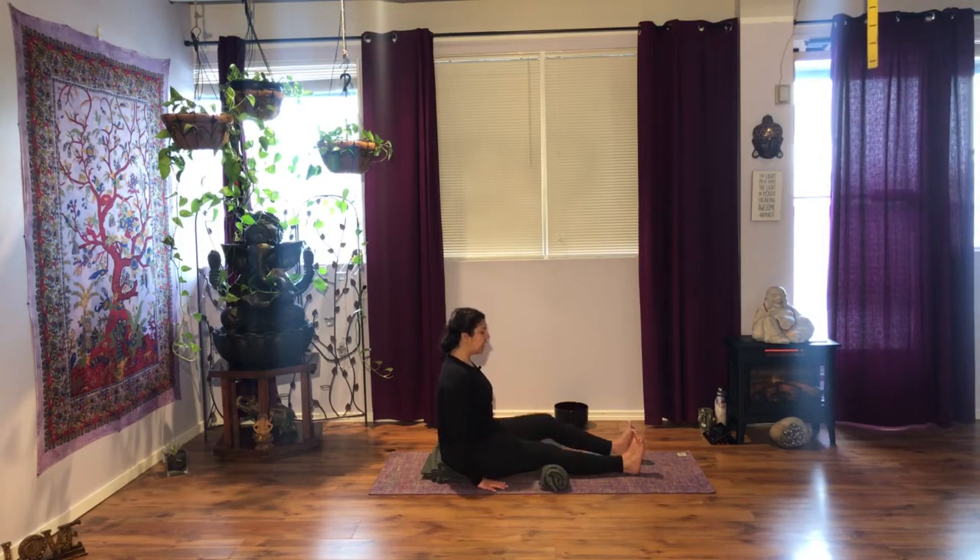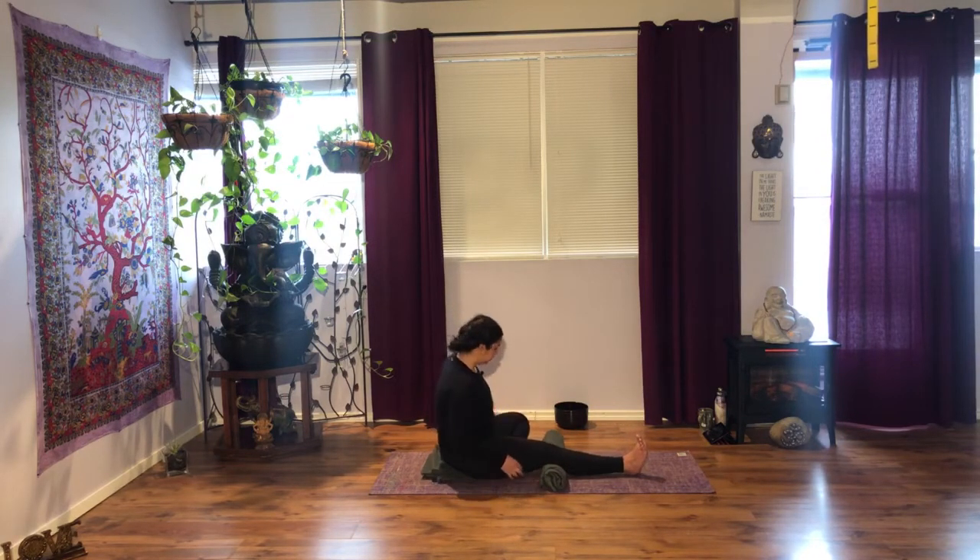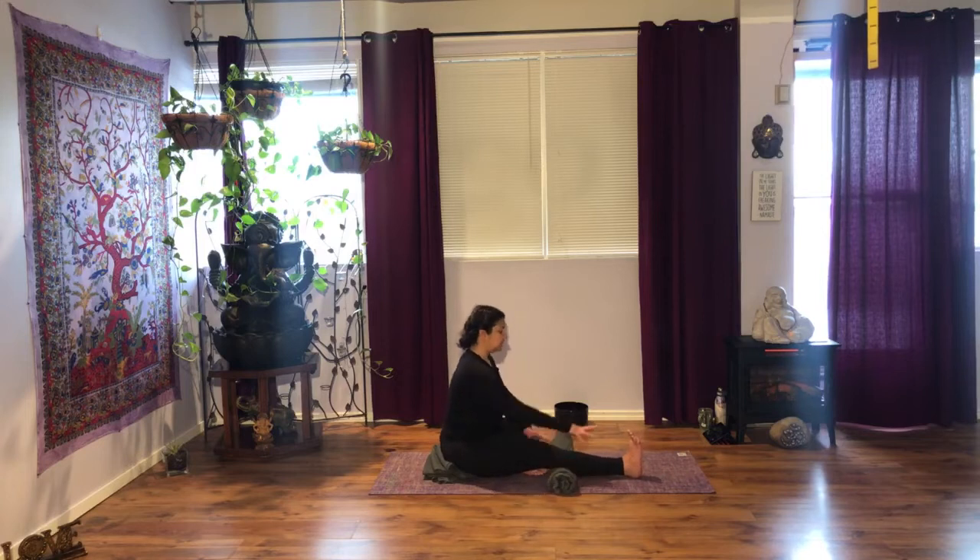On your next breath, bend your left knee, bring it in and then bring your knee out. Readjust on your blanket if you need to. Flex that foot, activate both feet, press your body down. Take your strap, place it on the ball of the right foot. Lengthen through the spine, inhale. Exhale, hinge forward, elbows in towards the body. Each side will give you probably a different range of motion — it's normal, it's okay.